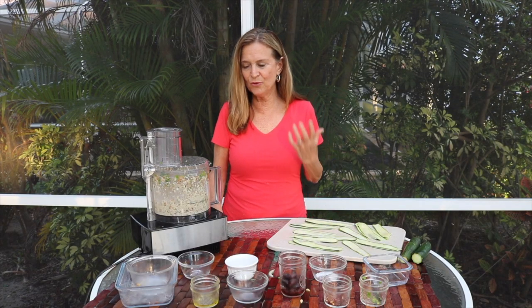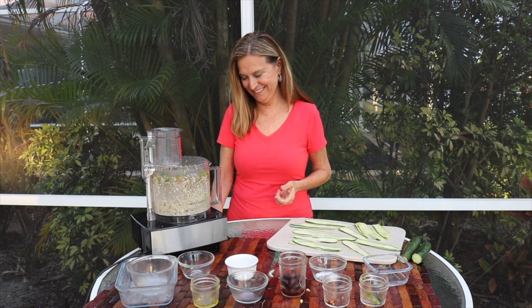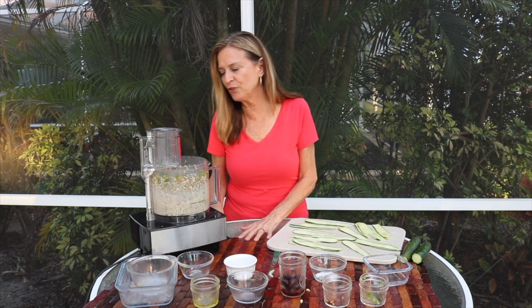You want to make sure that it has a crumbly texture. It has to be blended, but you want it to be coarse — that's the word I was looking for. I'm going to pulse it a little bit.